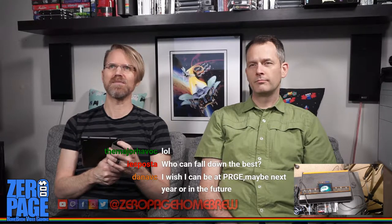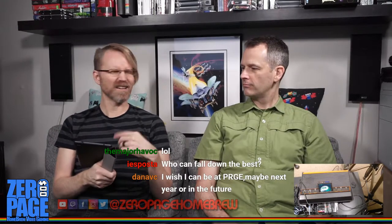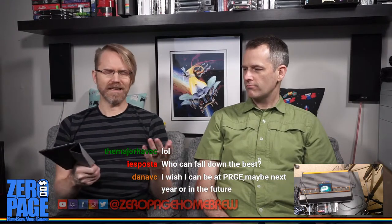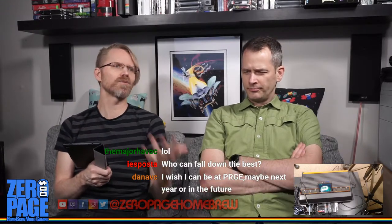Dan ABC wishes he could be at PRGE. Also, Daryl Spice Jr. is not going because there's a competing retro gaming event in Texas at the same time. They used to be a week apart from each other. It's unclear who changed their date — both may have shifted, and it's hard to say who's to blame.